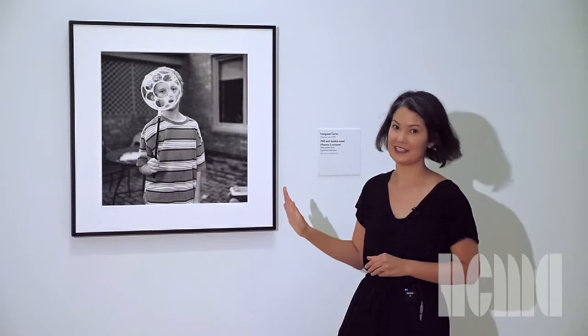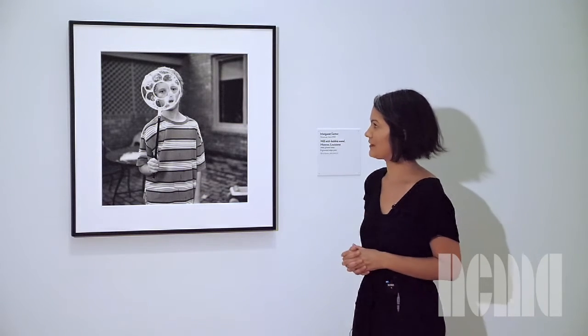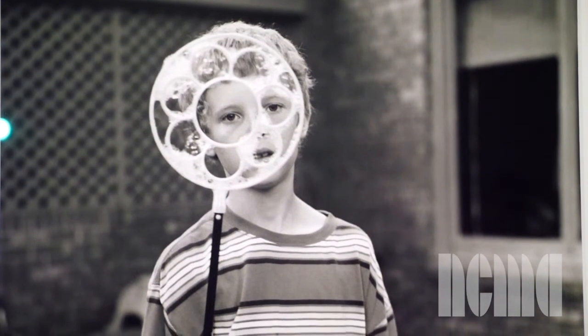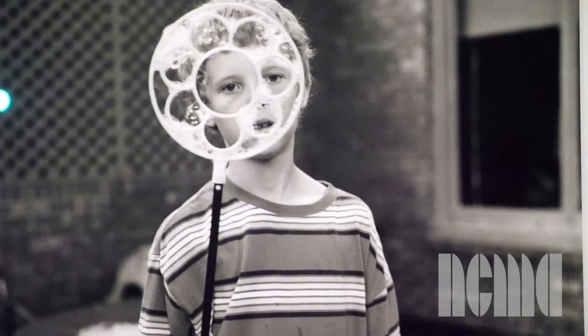Now let's take a closer look at this photograph. It reminds me of summertime — does it to you? What about this photo tells you it might be warm outside? Do you have a favorite summertime activity?